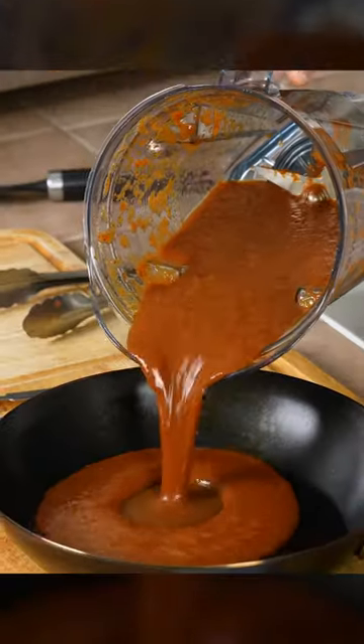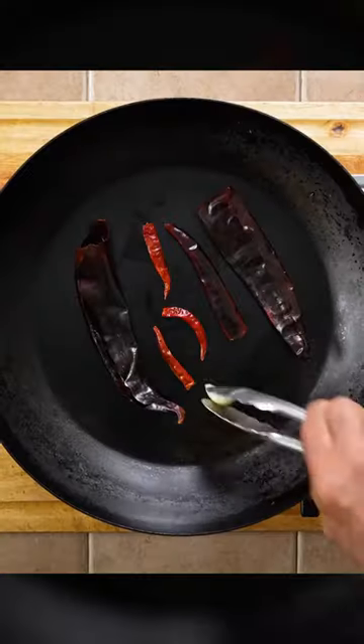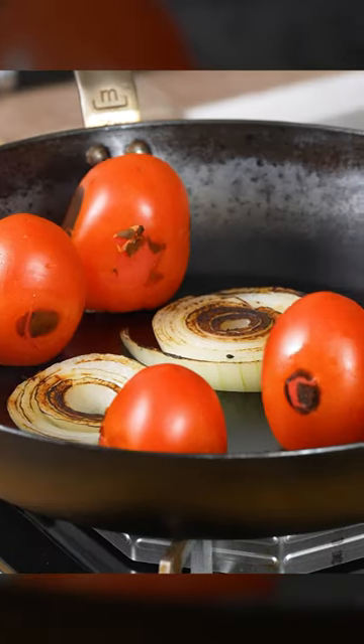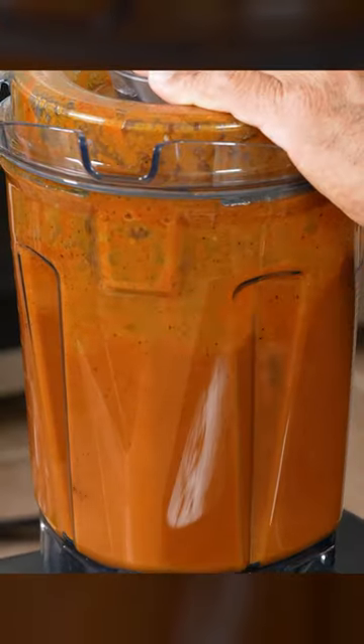The core of this recipe is the salsa roja. I like to toast up some chile guajillo, puya and árbol, along with some garlic, Roman tomatoes and onion. Then blend these ingredients with a pinch of salt and pepper into a delicious salsa.